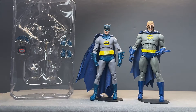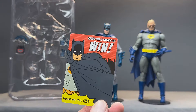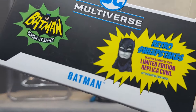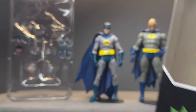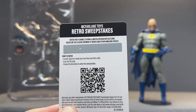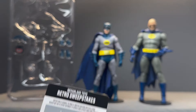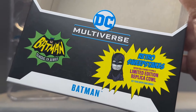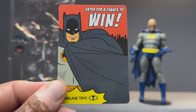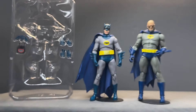Here is Adam West outside of the packaging. First of all, he doesn't come with an additional trading card — he actually comes with a card which gives you a chance to win a Batman replica cowl. You scratch off the scratchable part, then scan the QR code, and you have a chance to win a sweepstakes for this nifty replica cowl. But you also do have nice trading card artwork still.